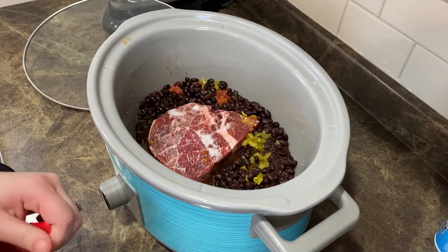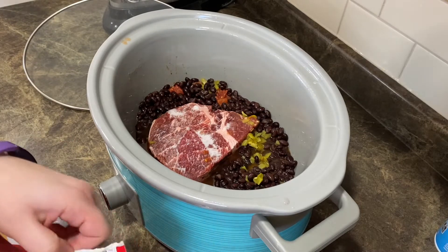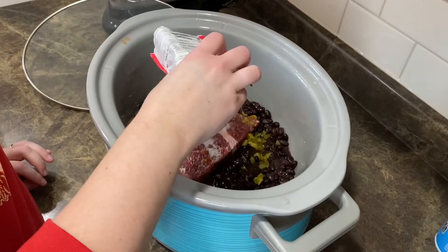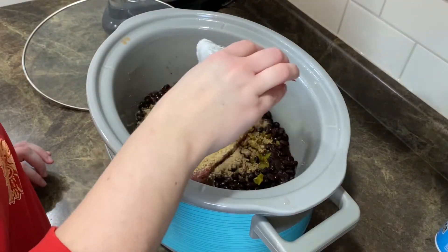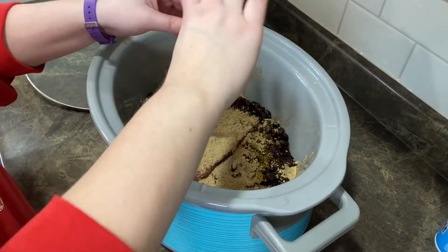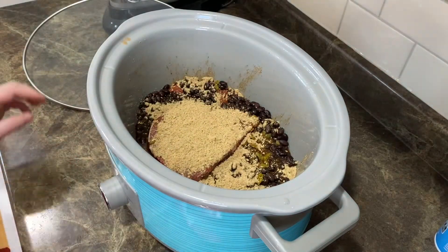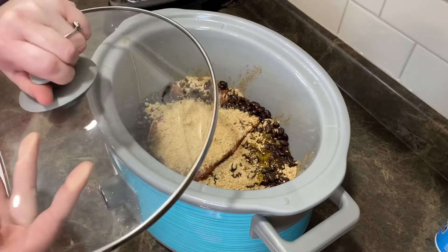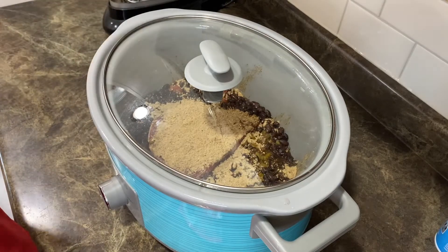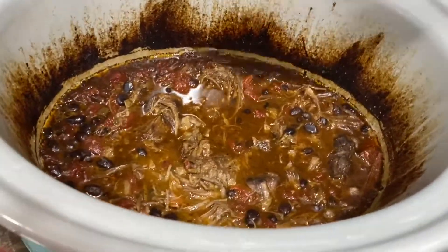I think this is going to be really good — I don't know, maybe it looks horrible! We shall see tonight when we eat it. I'm excited about it though. I'm going to pop the lid on and put this on low for probably six to eight hours. I'll come back and show you guys. Alright — I shredded it and it's been sitting on warm waiting for dinner to get done. I'm making some rice and we're going to do burrito bowls with it.